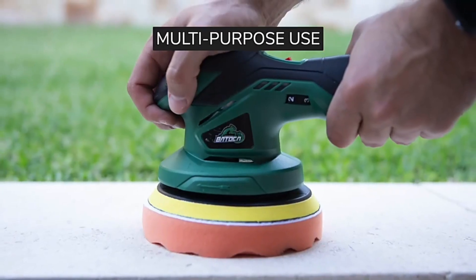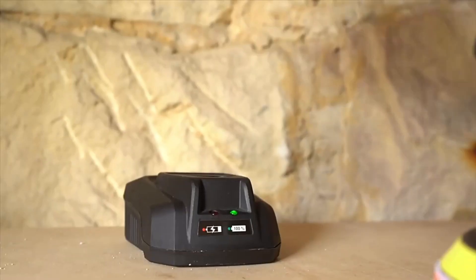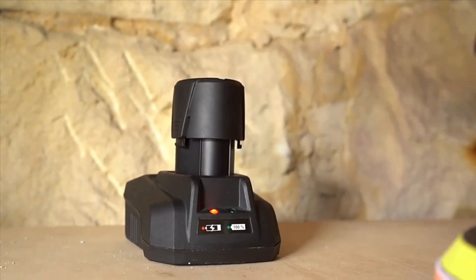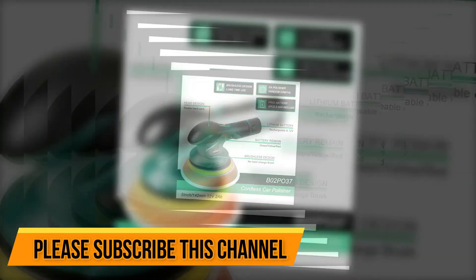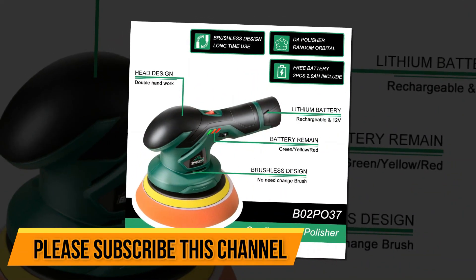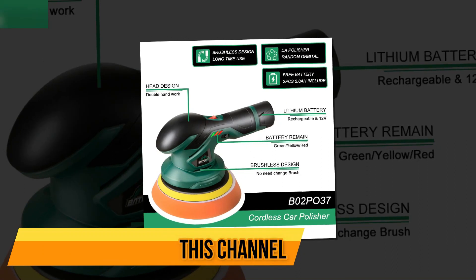This means that it can be used by anyone, regardless of their experience or level of expertise. The car polisher machine consists of two drums: the grinding drum and the polishing drum. The grinding drum is used to grind away the rough surface layers of the paint, while the polishing drum uses diamond-like particles to polish the paint.